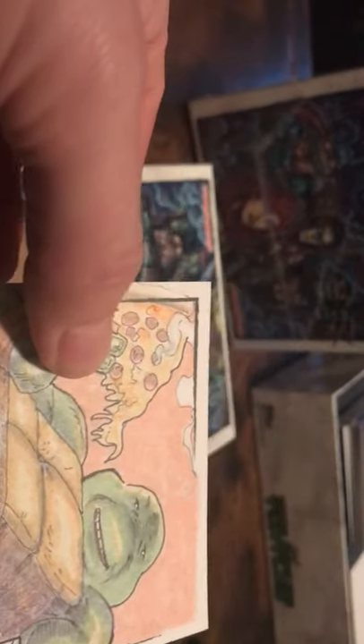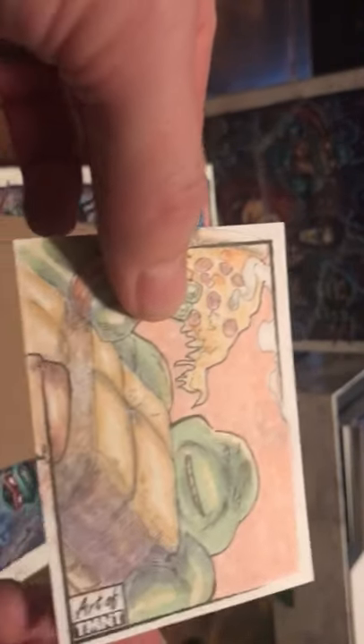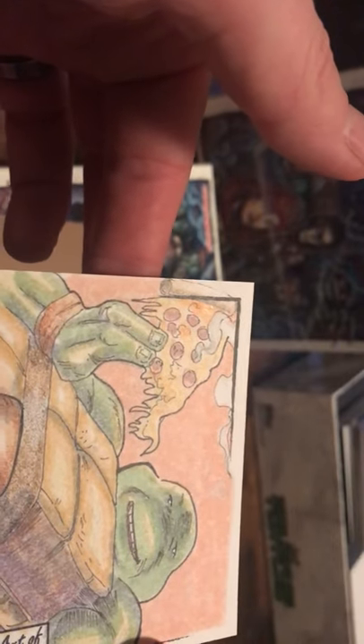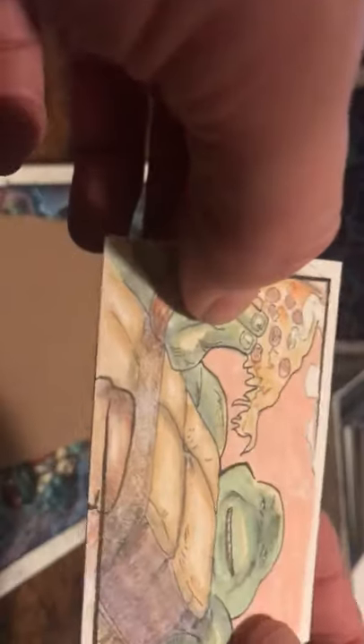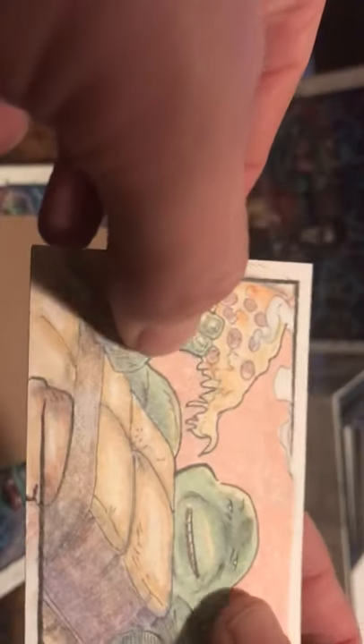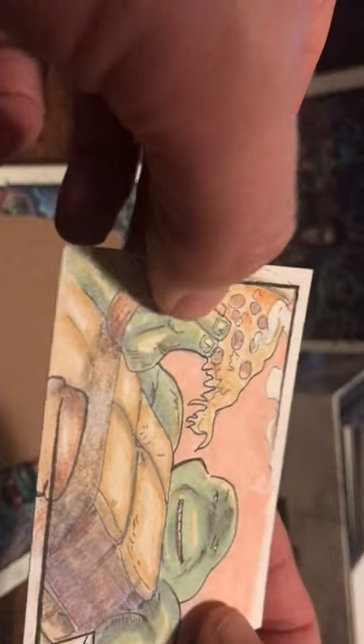And then the last one is our sketch card. These are hand-drawn sketch cards. There's a little nick in the corner, but it looks like one of the Ninja Turtles eating a piece of pizza — I know they loved pizza. Art featured by Mark Stroud. It looks like he may have also autographed this. Very nice sketch card. It feels and looks like they're hand-drawn.